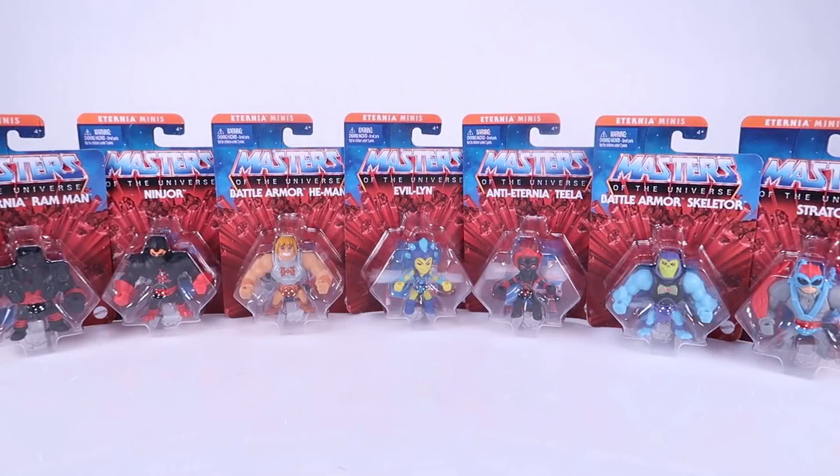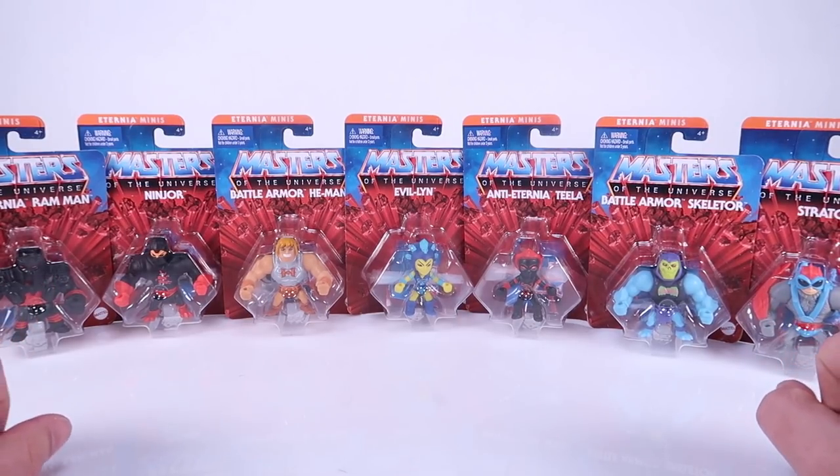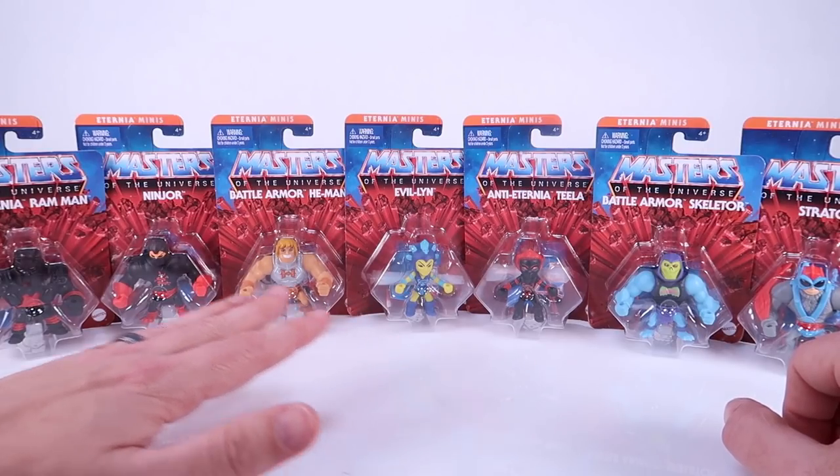Hey guys, I am Pixel Dan and today we're going to be checking out the latest in the Masters of the Universe Eternia Minis lineup. I don't know if this is wave three or wave four - I'm completely lost, so feel free to tell me if you know. Wave one came blind boxed in the little Castle Grayskulls, wave two came inside the little Snake Mountains. I thought Mattel had shown a wave inside little Slime Pits, but now these little carded minis are hitting store shelves.